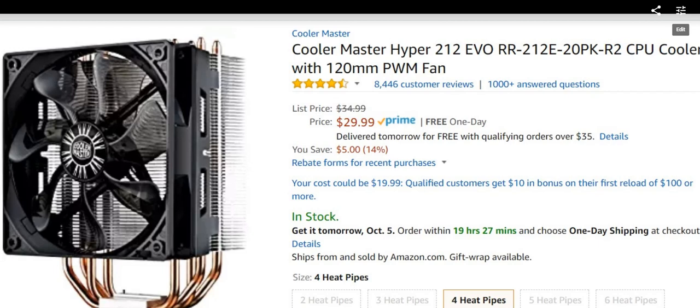This is a tutorial about how to install the Cooler Master Hyper 212 EVO. It comes with a 120mm fan and four heat pipes. It's quite powerful but not too heavy — a nice trade-off between power, weight, and price. At the moment it's $29, which is quite reasonable.